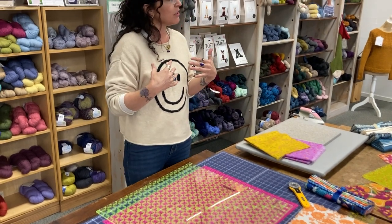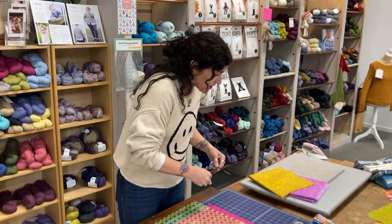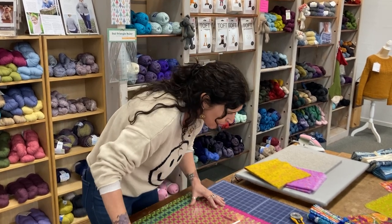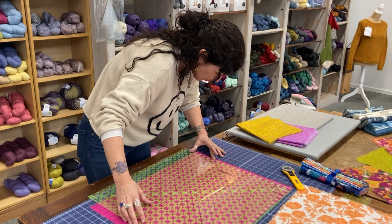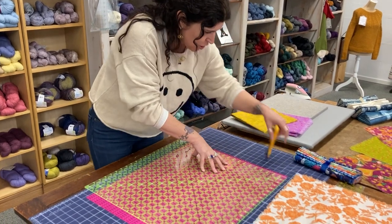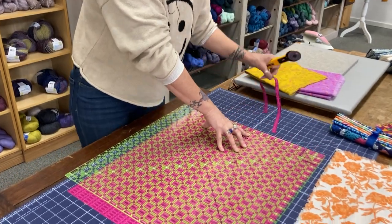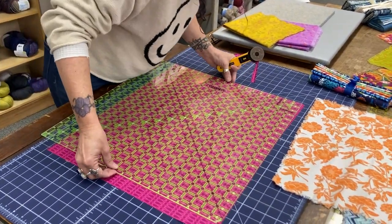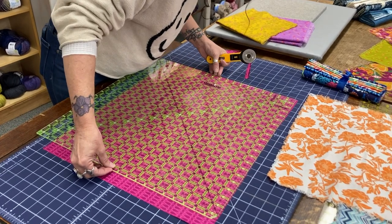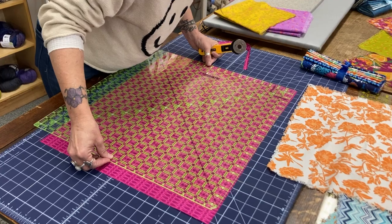I am not very good at that. I get close to the grain, not always right on. But that's okay because we can square these up after we get to the next part. So I'm going to trim this selvage off and just get as close to the edge as possible. So my napkin is right around 18 inches.